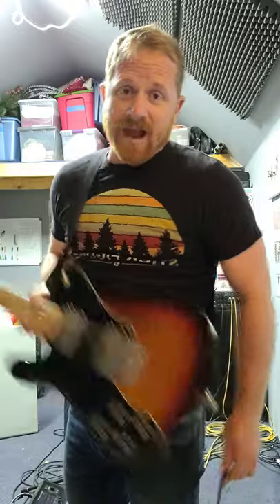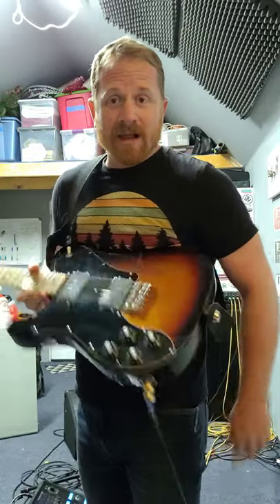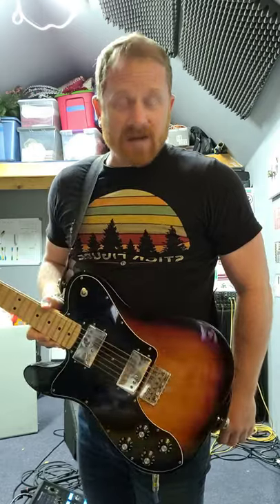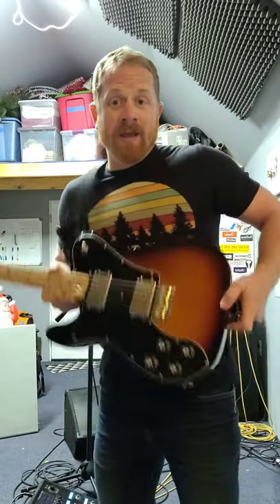Today's short how-to: how to plug in your guitar when you're playing live. Do not just straight up plug your guitar in like that, because if you're playing live on a stage with other people, what happens is that someone's accidentally gonna step on your cord — maybe even yourself.